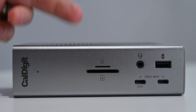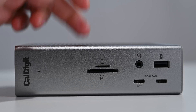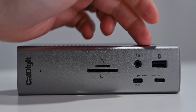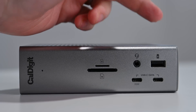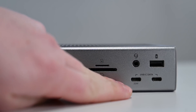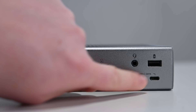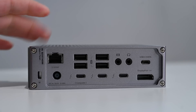Let's run through the ports on the front of the device. Starting off with these two card readers — there's an SD UHS-2 and a micro SD UHS-2 card reader. There is a combo audio jack. There is a USB-A 3.2 Gen 2 port that does 10 gigabit per second of data and 7.5 watts of charging. This is an offline charger so it'll work even when not connected to your computer. The two USB-C data ports on the front can each do 10 gigabit per second of data — they are both USB-C 3.2 Gen 2 ports. The first one will do 20 watts of power while that second one will still deliver 7.5 watts.